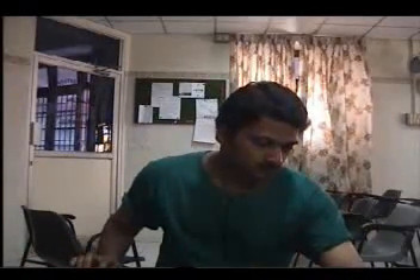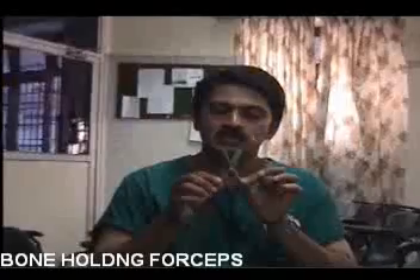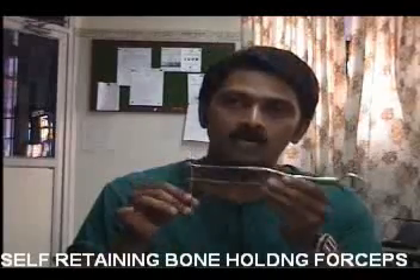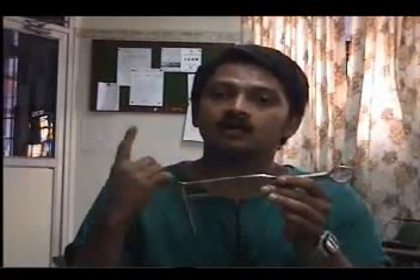Now we come to the bone holding forceps. Some forceps are just normal bone holding forceps. How do you know whether it is a bone holding forceps or not? First, you look at the jaw — just by looking at it, you know that it is meant to hold a bone. What you should look for after that is whether it is self-retaining or not. If it is self-retaining, you have to name it fully as a self-retaining bone holding forceps.